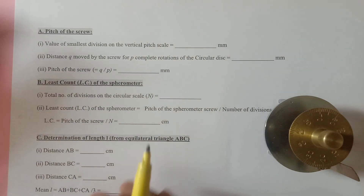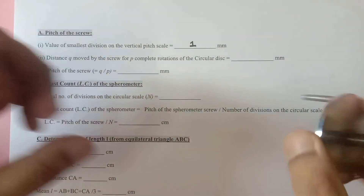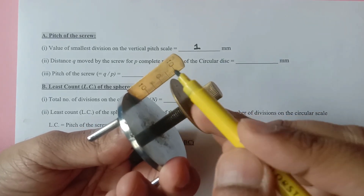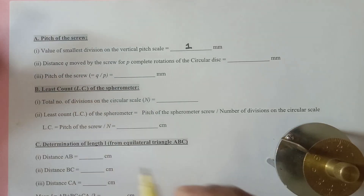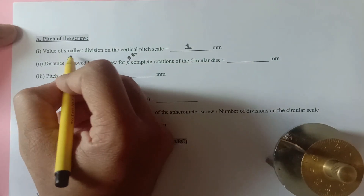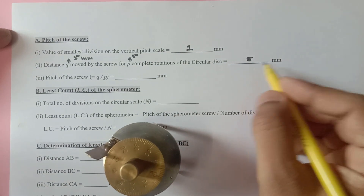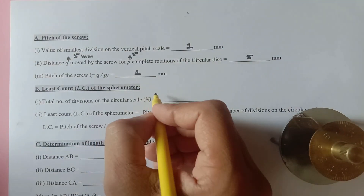Since we discussed the value of the smallest division on the vertical pitch scale, that was 1mm. Between 0 to 10 is 1 centimeter, so 10mm, meaning the first division is 1mm. I had moved this screw gauge for 5 complete rotations and saw that the distance moved was 5mm. So after moving the circular scale 5 times, the linear distance traveled was 5mm, and the pitch is 5mm divided by 5, which is again 1mm.